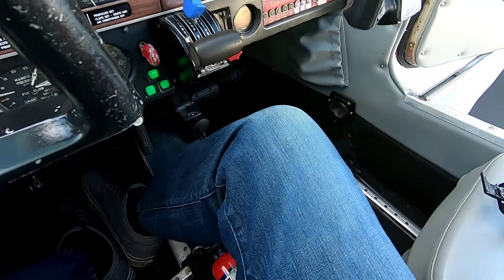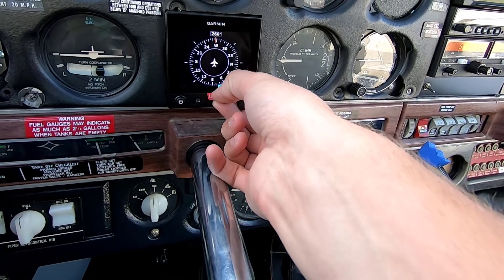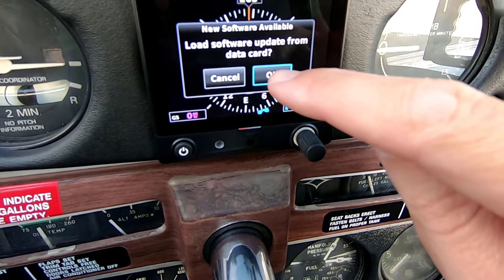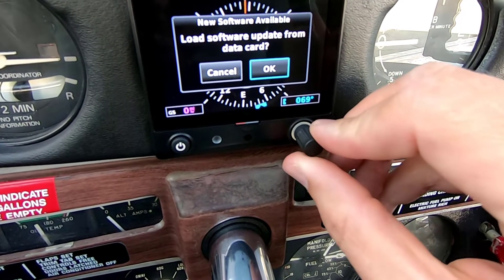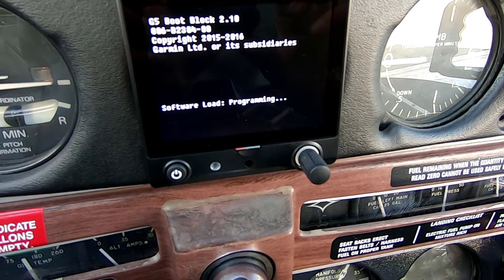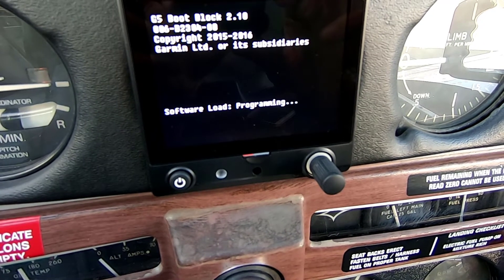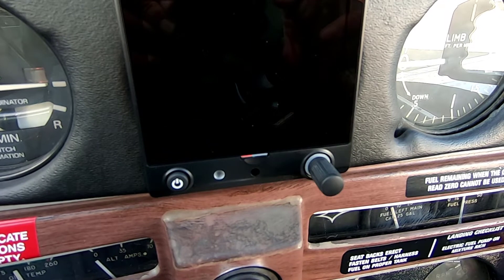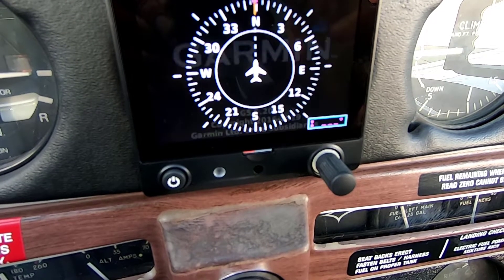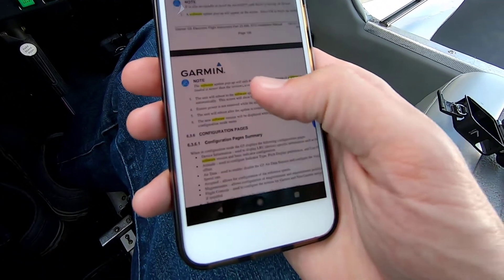Select OK to begin the update. There's my SD card — put it in this way. New software available: load software update from data card. There it is — G5 6.2 database has been uploaded.